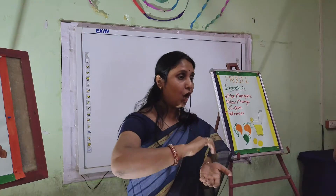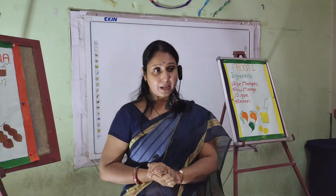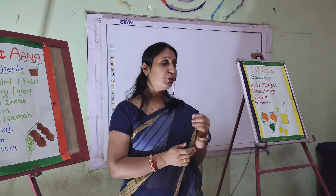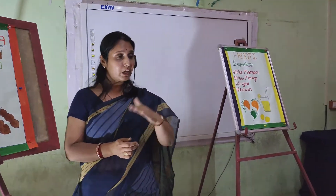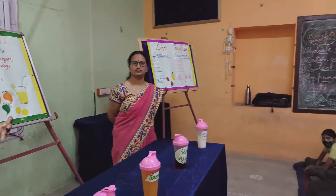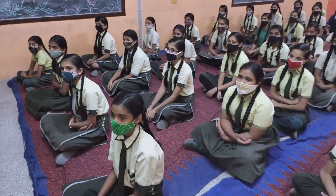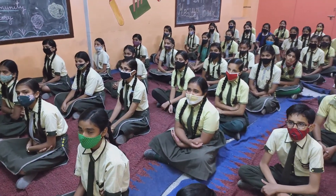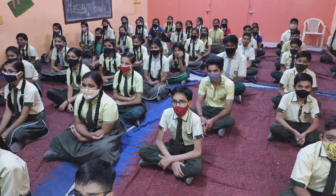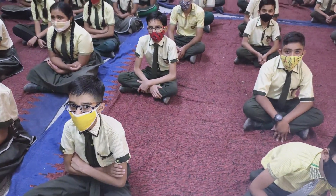We will wash the tamarind and soak it in water. The impurities that are present in the tamarind will come out through this washing and soaking process. Then we will use this tamarind water to make the juice. We will add roasted cumin seeds, put the tamarind pulp in the water, and add black salt for flavor. You can store this liquid in your fridge for 7 to 8 days.